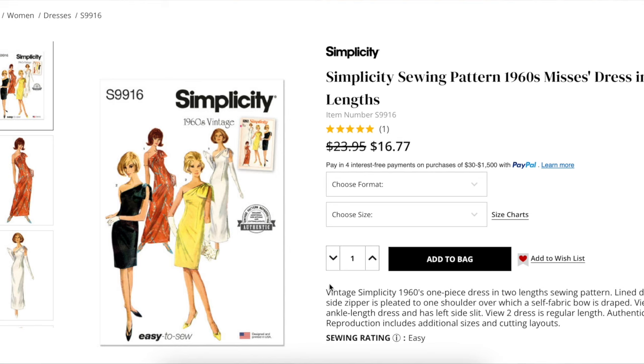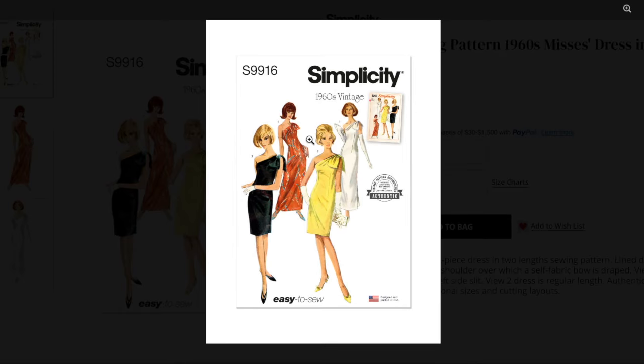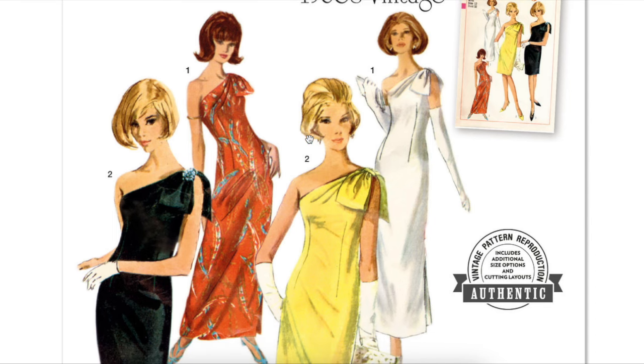This vintage Simplicity 1960s one-shoulder dress comes in two lengths. It's an A-line dress with a side zipper, pleated over one shoulder with a self-fabric bow that is draped. View one is ankle length and has a left side slit. View two is regular length. Let's take a closer look at Simplicity 9916, my ideal party dress for the holidays.